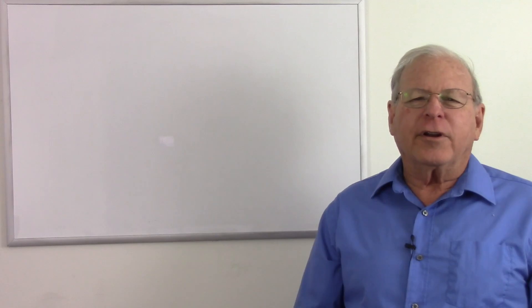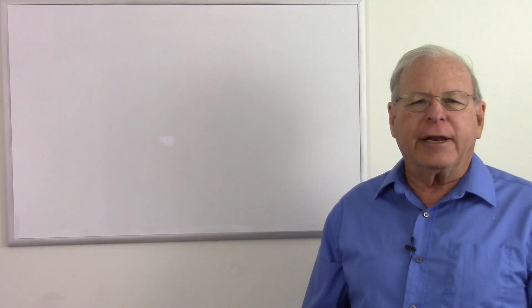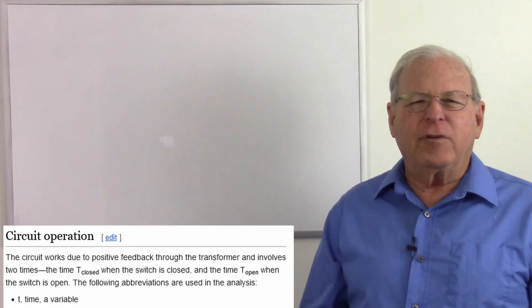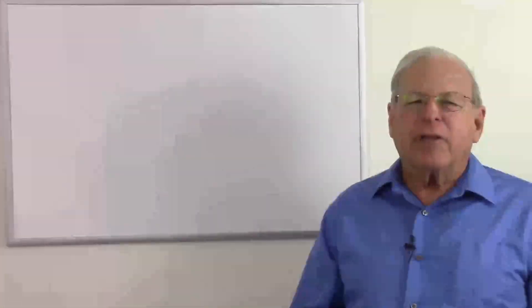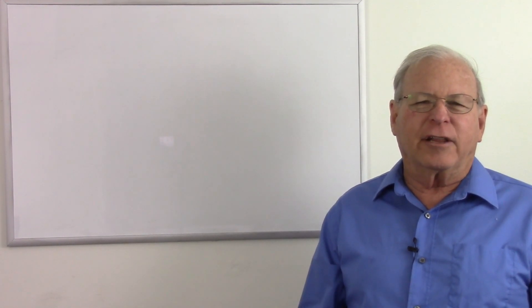Hello! Today I'm going to talk about the blocking oscillator. This video took me a while to prepare because I had trouble wrapping my mind around how a blocking oscillator works. I read a number of explanations and they were confusing or overly complicated and convoluted, and my experience has been if I don't understand somebody's explanation about something, it's probably because they don't really understand it themselves.